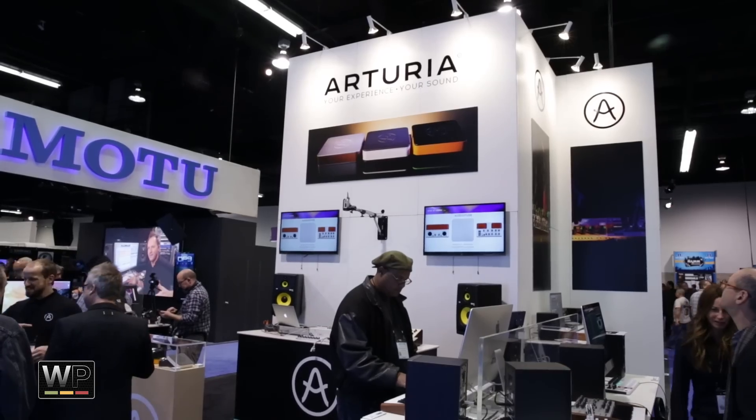Hey everybody, this is Peter Malek at the 2015 NAMM Show. We're right here checking out the latest and greatest in gear. Come on in and let's geek out together. I'm here on the floor of NAMM Show 2015 with Ralph Goldheim of Arturia, and we are looking at the AudioFuse.